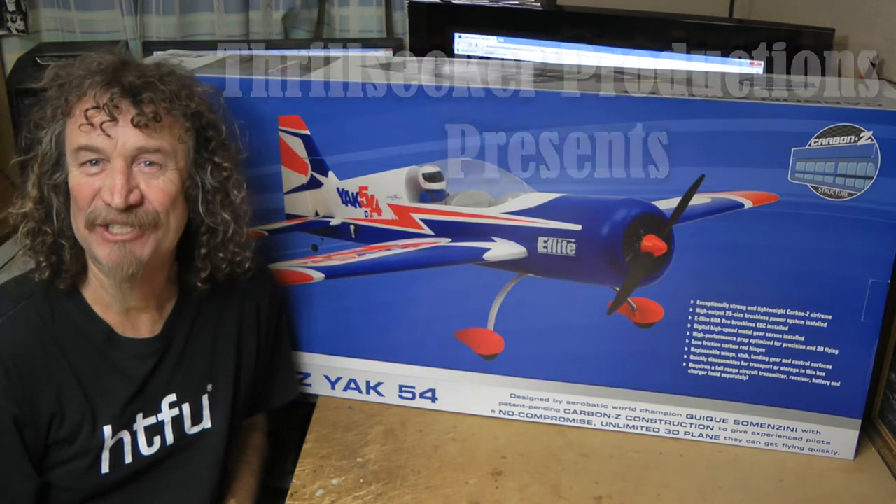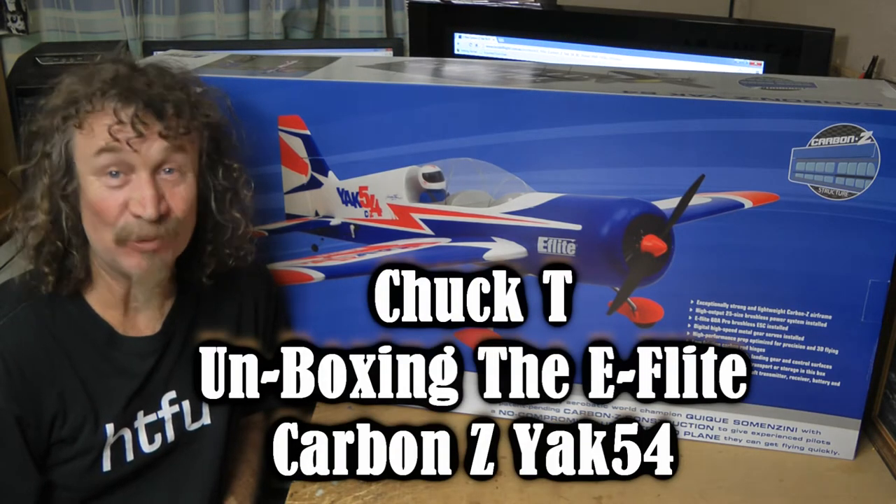Hi all, well here we are, Christmas 2012. What a year it's been too.